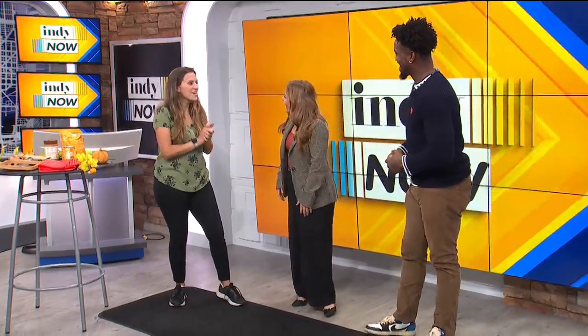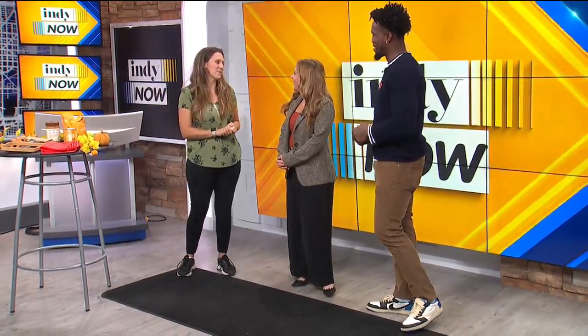Welcome Christy Joy, Celebrity Dog Trainer and International Trick Dog Champion, along with Darby the Border Collie. Can't wait to meet Darby. Welcome, Christy. Hi, I'm so thrilled to be here. How are you? I'm so excited to be here with you guys.